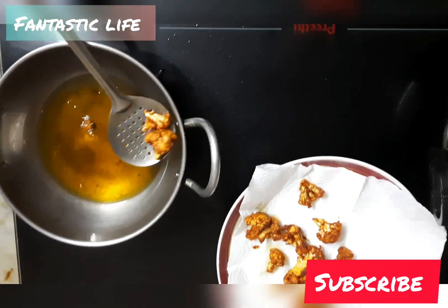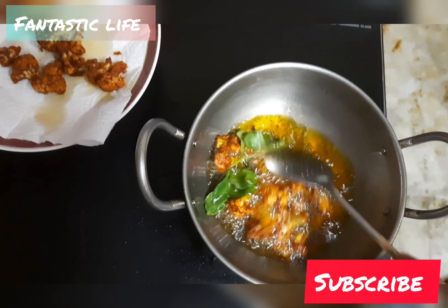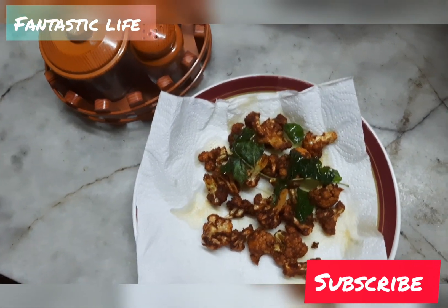Okay friends, this is the Cauliflower 65 ready for this channel. Please like, share and subscribe. See you in another video. Bye!